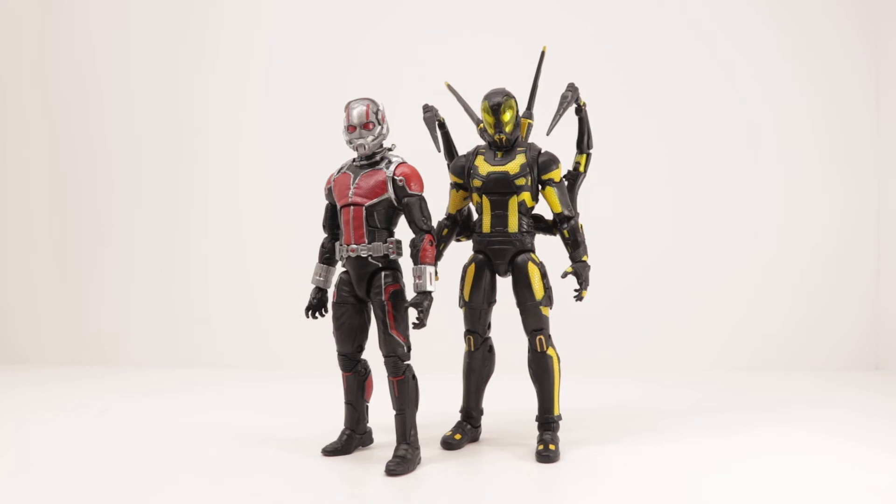If you can find it, you can check local GameStops because they're having a sale — I got mine for $37. So be on the lookout for that. Sale ends on July 31st. Hashtag not sponsored by GameStop. But if you can find this 2-pack, it is really worth getting.